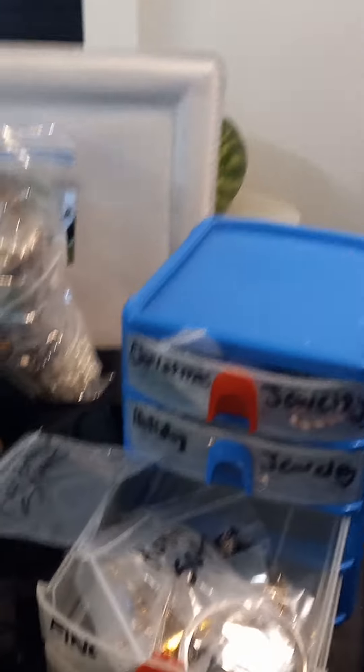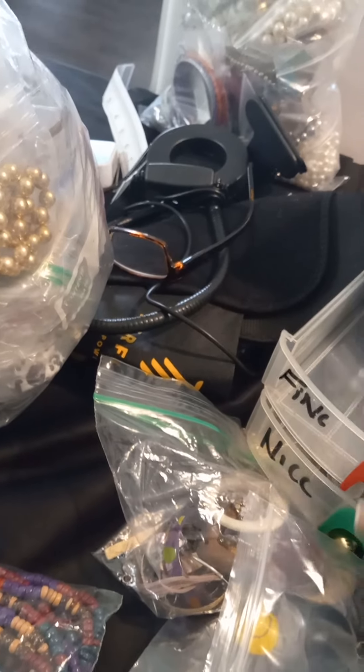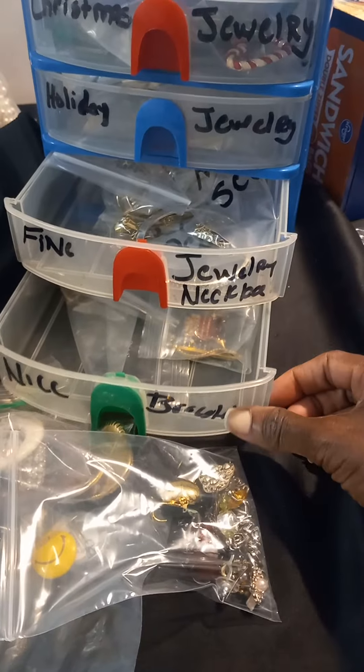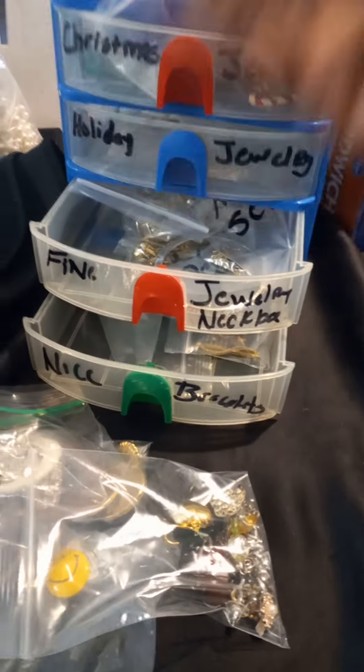Going back here, I have my camera set up. I have jewelry that's going to be a while before I post, so I can put this back upstairs. I have my fine jewelry going here, right in here. Nice bracelets. That's some more things that I'm probably going to be posting.